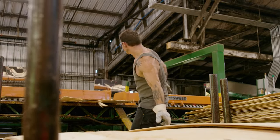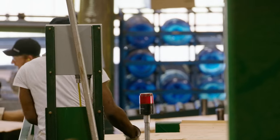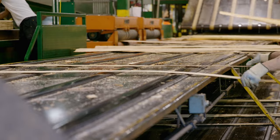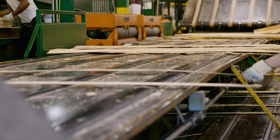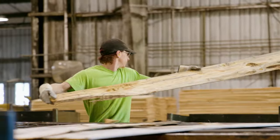The Swanson Group suite operator and green chain puller is an essential position to the veneer plant. As a green chain puller, you will be identifying the quality of the veneer as it moves down the conveyor and manually pulling the sheets and placing them in the correct carts.